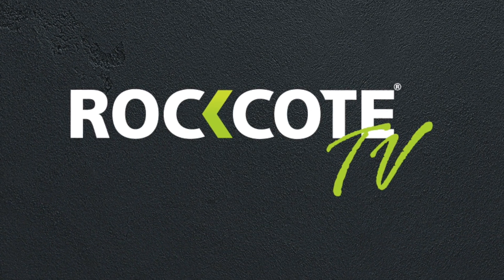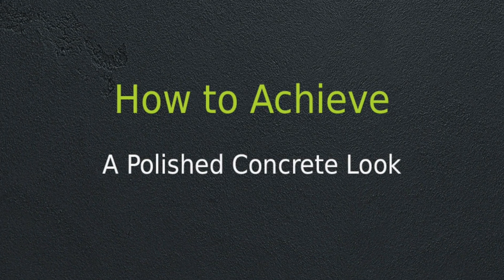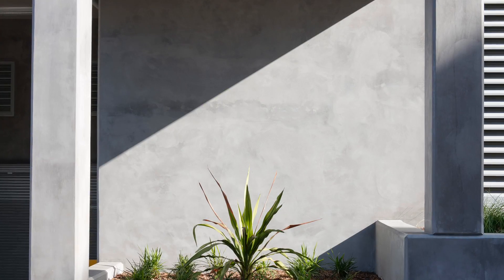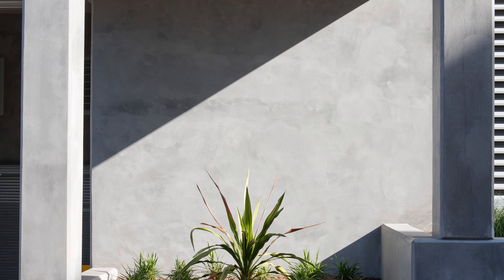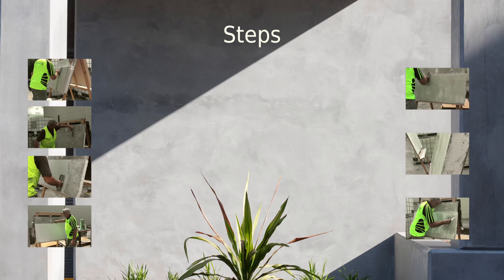Welcome to Rock Coat TV. In this video you will learn how to achieve the polished concrete look on a non-concrete substrate using Rock Coat Smooth Set. There are 7 steps to achieving this look.